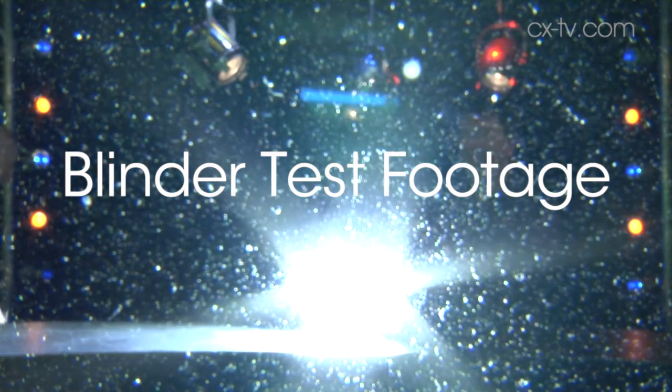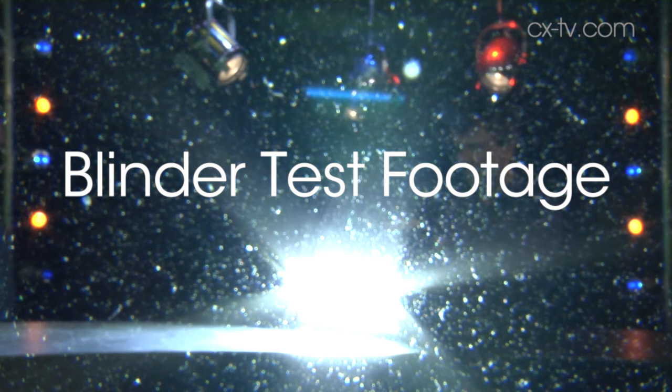Oh, f**k. That's just going to blow the camera. F**k. That's blinder mode.